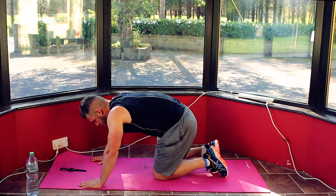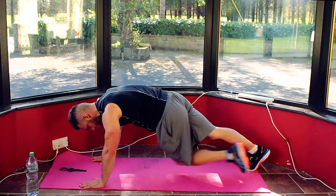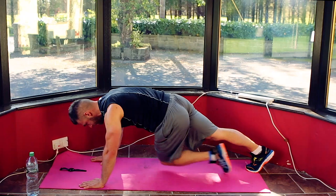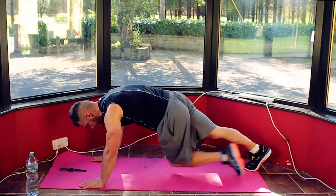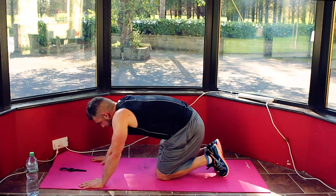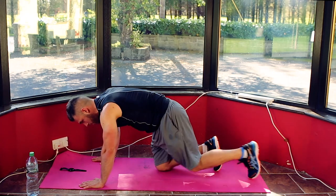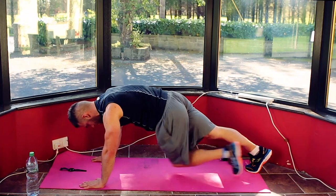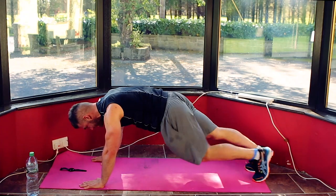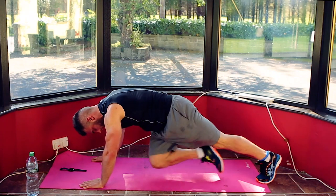And then we're back in — 3, 2, 1. Back in, opposite knee, opposite elbow, 20 seconds. Keep it strong, finish it strong. Well done, keep going. 10 seconds — good job, nearly there. 5, 4, 3, 2, 1 — and drop, 10 seconds. 3 more rounds and we're done. Finish it strong, I know it's hard but keep it going. 3, 2, 1 — back in, 3 rounds to go. Coming across your body, keep that position. Keep the pace, finish it strong. 5, 4, 3, 2, 1 — and relax. 1 minute to go, 2 more rounds and we're done.